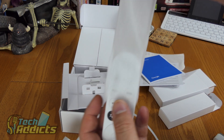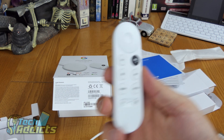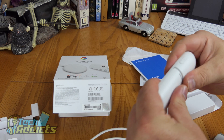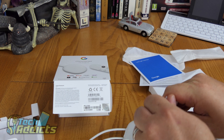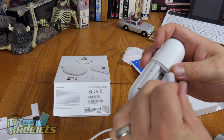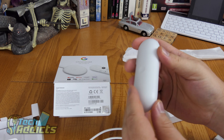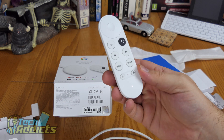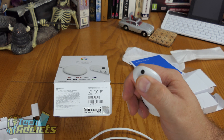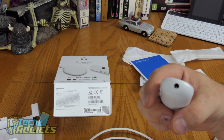Now we've got the remote. It's very light at the moment — adding two triple-A batteries will add some weight, and they both go in the same direction. It's not rechargeable, but you can use rechargeable batteries in it. I do wonder how long it'll last on standard batteries. It uses IR but also Bluetooth to communicate with the Chromecast, while IR is entirely for controlling the TV.